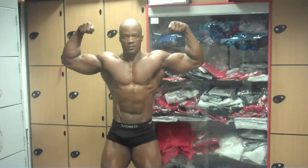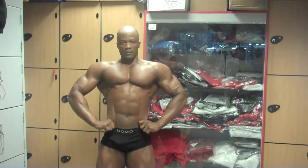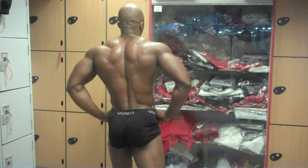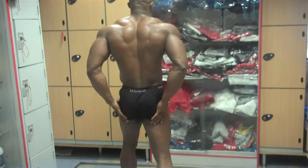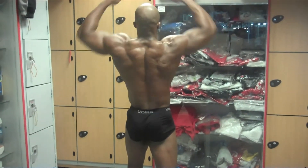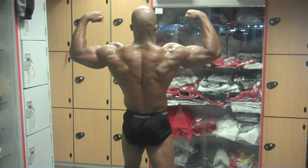That's it. Lat spread. Very good. Turn around. Hamstrings — flex them. Very good.